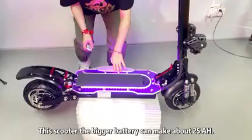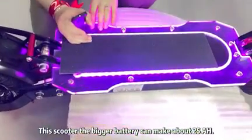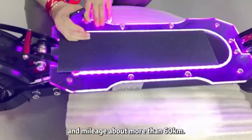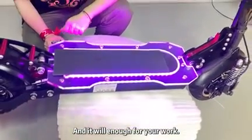This scooter with the bigger battery can make about 105 inches — the mileage is more than about 6 cubic meters. You can have enough range for your daily use.